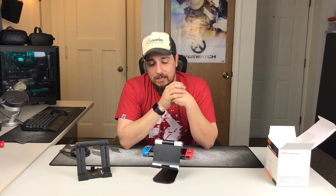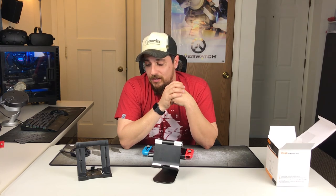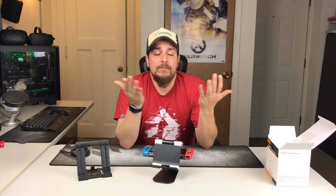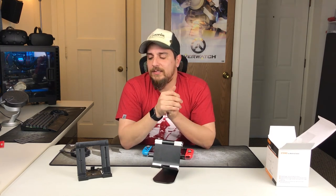So yeah, if you're in the market for a stand for your Switch, this is a great one. Let me know what you think in the comments — whether you'd go for it, if you've found a better stand, or if you think I did a good or crappy job. I'll see you in the next video, thanks for watching.